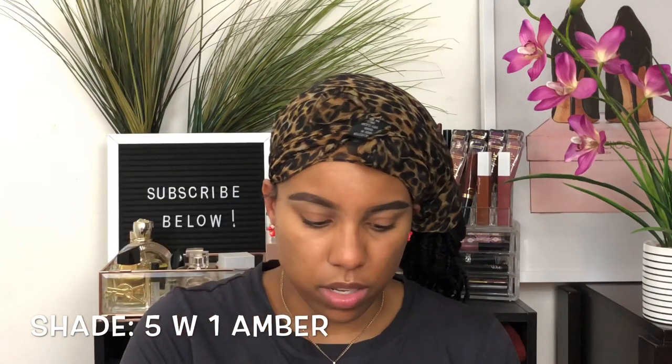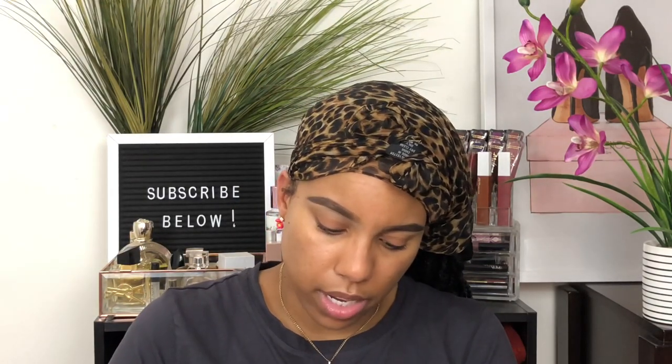For foundation, staying on the Laura Mercier bandwagon, I was indecisive between two but I'm going in with the Laura Mercier Flawless Fusion Ultra Long Wear Foundation — it has a satin matte finish. This is in the shade 5W1 Amber. The other option, the Radiance Perfection Foundation, was a little too light since that's my winter shade. Both of these foundations are super lightweight on the skin.